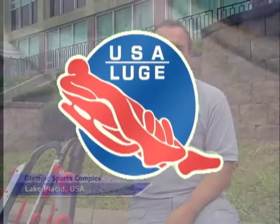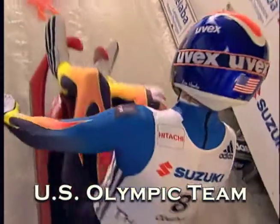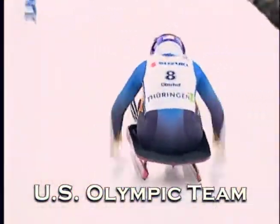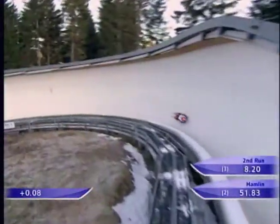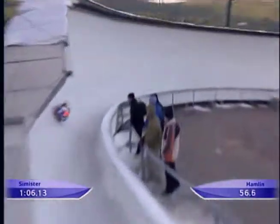The US Luge Slider Search is something that the US Luge team has been doing for about 25 years. We started it to bring the sport of luge to new athletes — introducing brand new athletes who have never even seen a luge sled before in their life, let alone been on one, with the hopes of getting them involved long term. We've traveled probably 10,000 miles around the country in those 25 years and introduced the sport to thousands and thousands of athletes, and the program works very well.